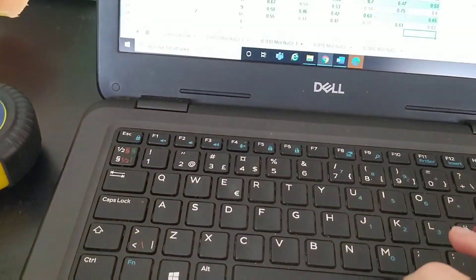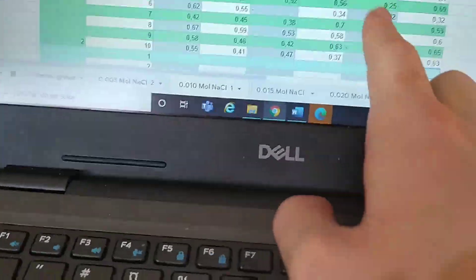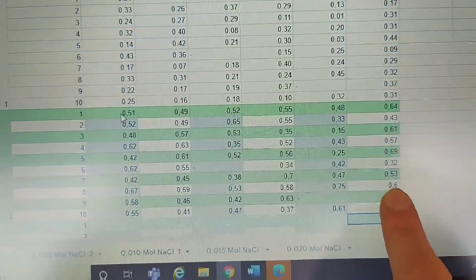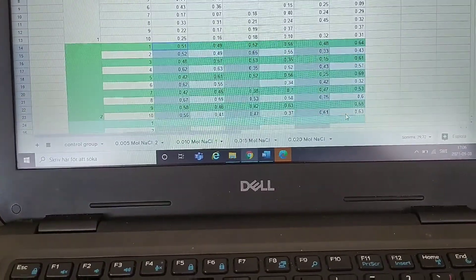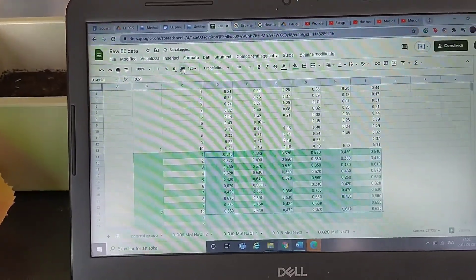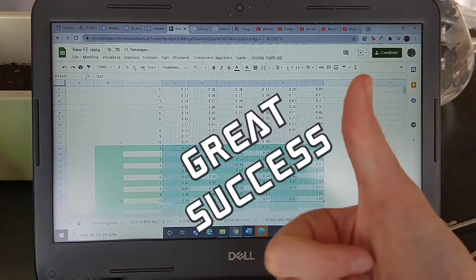After you finish this, make sure that all the values have two decimal digits after them. You see this? This is bad. So if you're using Google Sheets, as I am, just go here — and it's good.